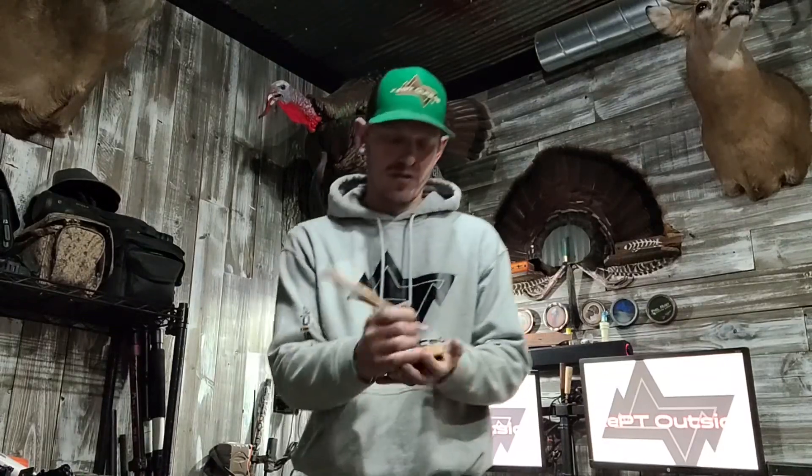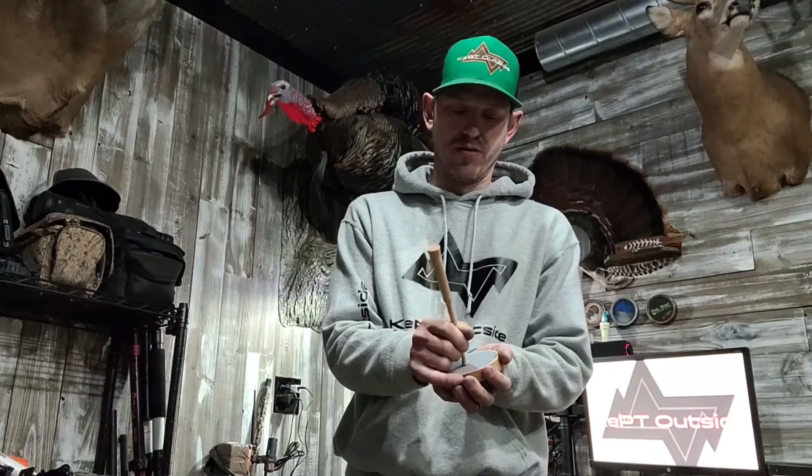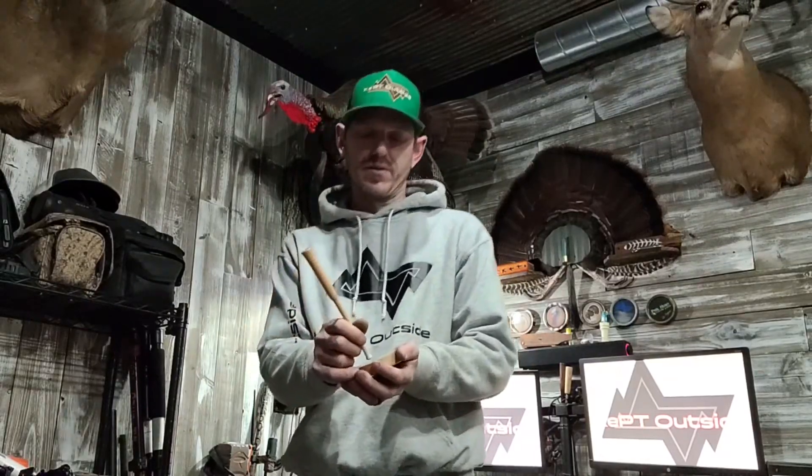I'm gonna start out with the yelp on the center of the call, which will be deeper and raspier, and then I'll go to the outside of the call and do a higher pitch one. That was your low pitch — here's your high pitch.